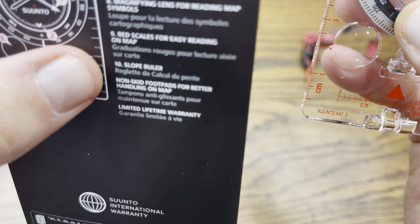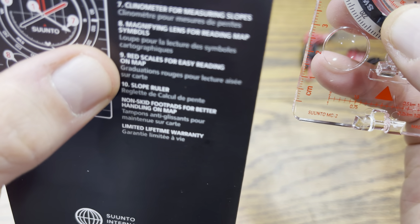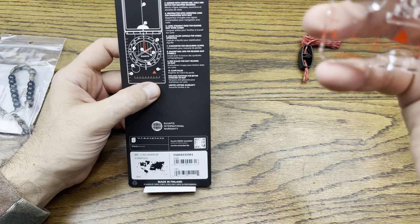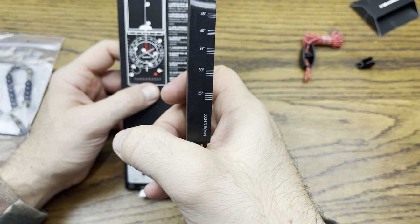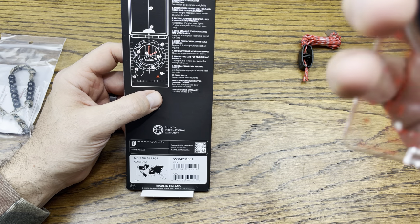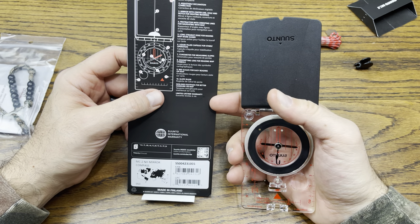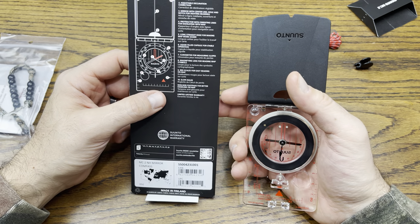I guess you could maybe use that magnifying lens to start a fire as well — not too sure on the magnification, but the higher the altitude, the better it would work. You've got red scales for easy reading — the whole thing is done in red for when you're using it with a map. And you have a slope ruler on the side for degrees of slope, plus a non-skid foot pad for better traction so it slides nicely along a map surface.